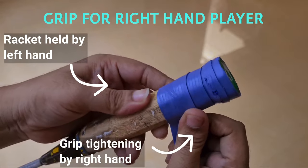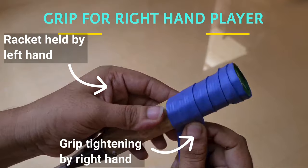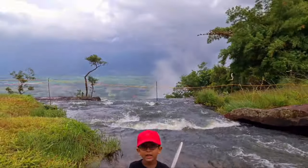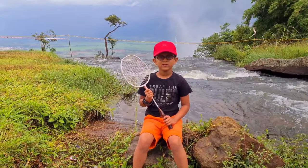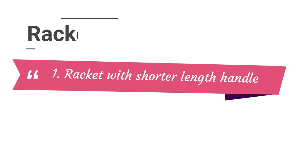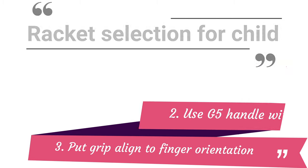This correct grip orientation is important for getting the best comfort while playing badminton. It is very important to choose a suitable racket for a child player under 7 years old to reduce chances of injuries. Select a racket with shoulder-length handle, use G5 handle size with the thinnest cushioning grip, and put the cushioning grip according to the finger orientation for right hand and left hand players. Such a racket is easier to control, reduces injuries, and allows quick reactions and recovery.